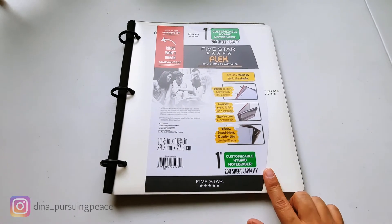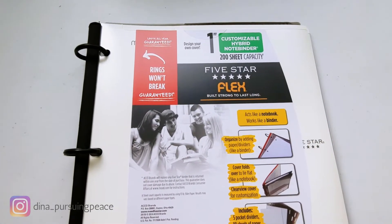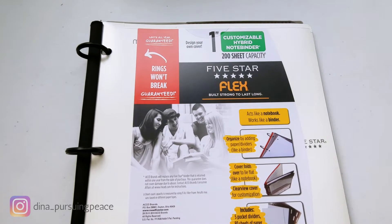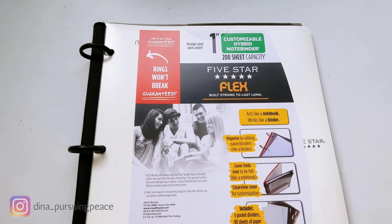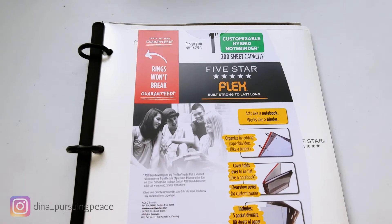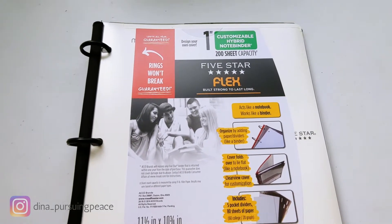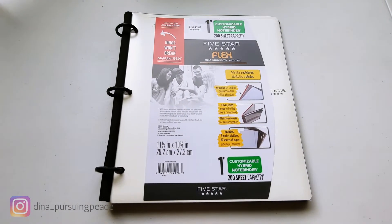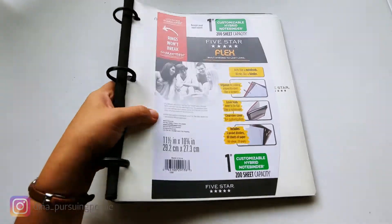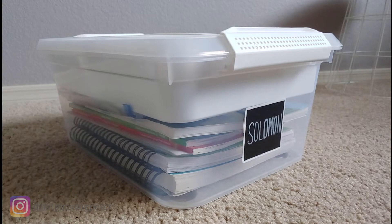This here is a Five Star flex binder. I have kind of a love-hate relationship with binders - I love the organization and that you can put everything in one place, but I hate how bulky they are. When I started looking for a way to organize it, I found this, and these will actually fit in the bins because they're so flexible, whereas regular binders don't fit in those bins very well.